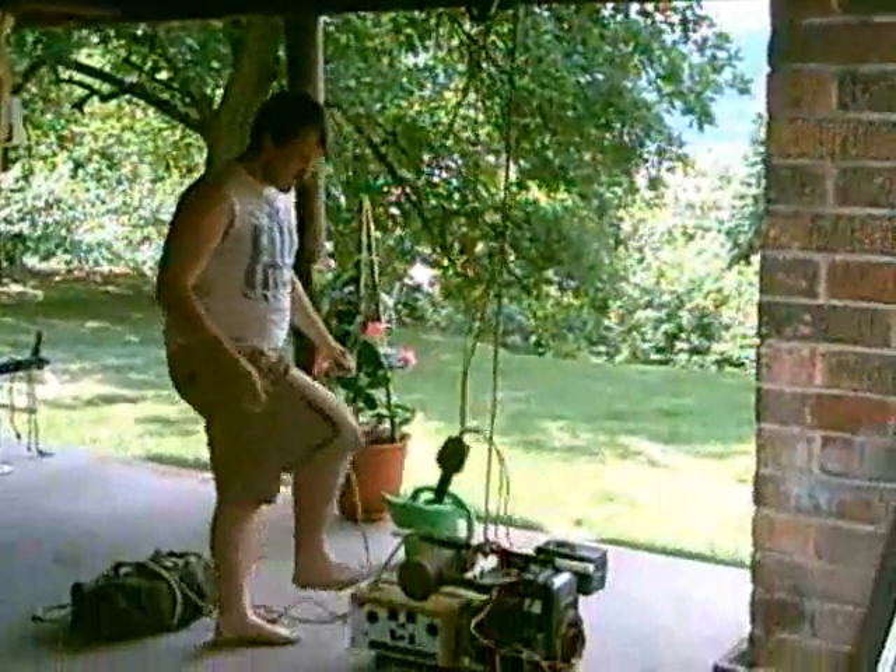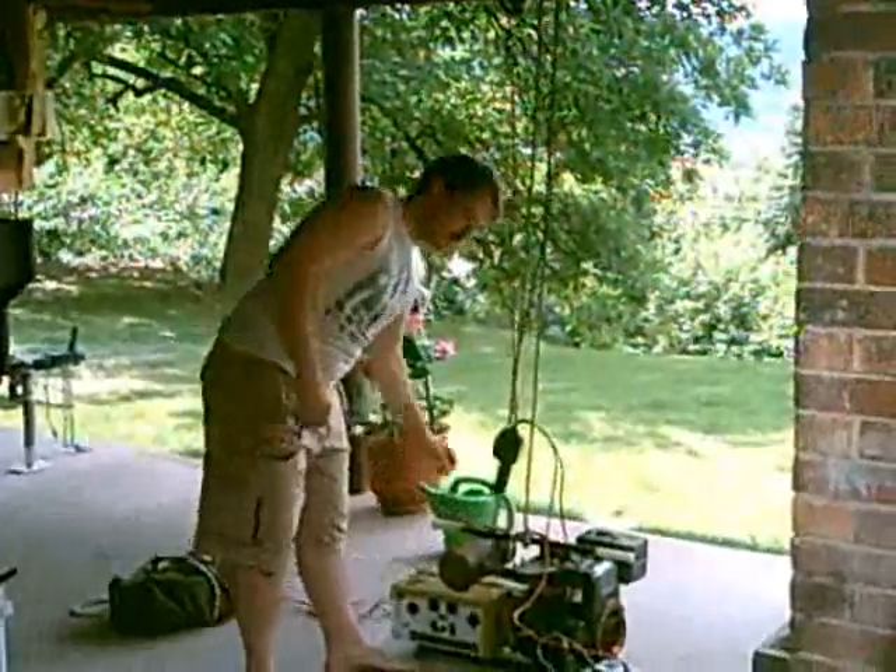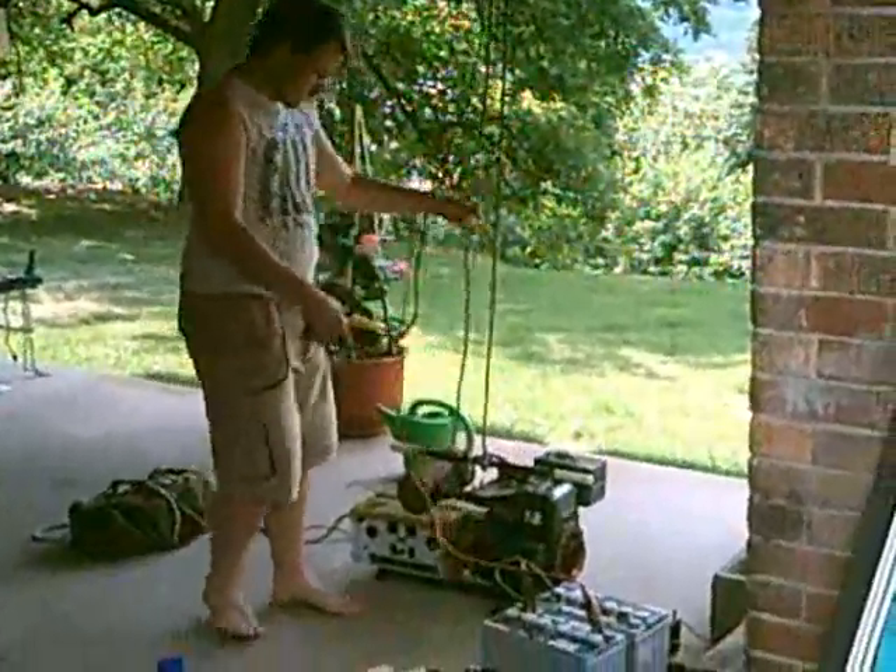Right here I have a Craftsman generator. It weighs approximately 150 pounds — it's heavy. 8 horsepower, 3,000 watts. Let's see if we can lift it.